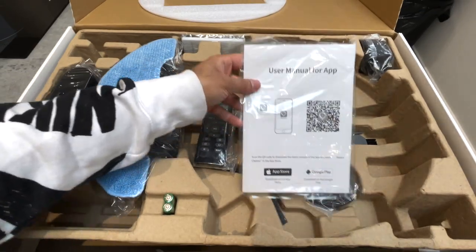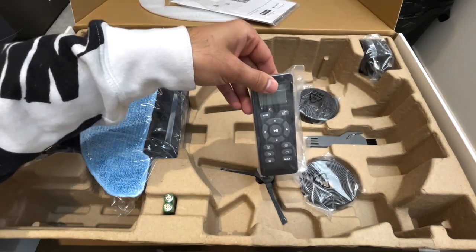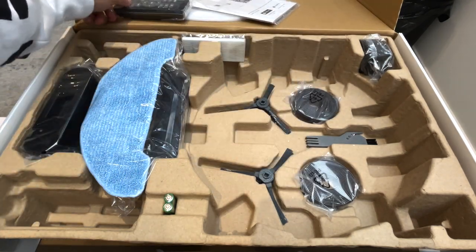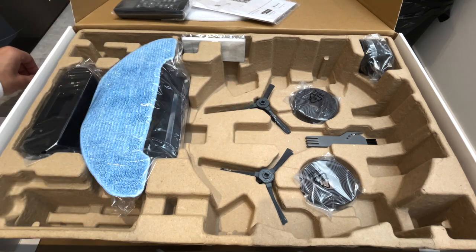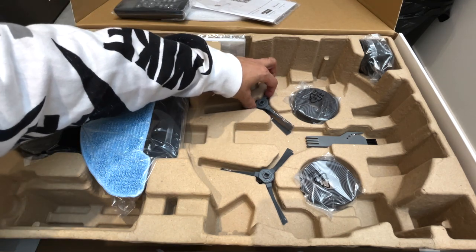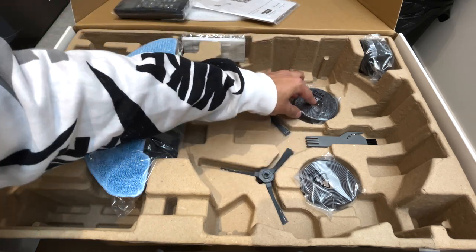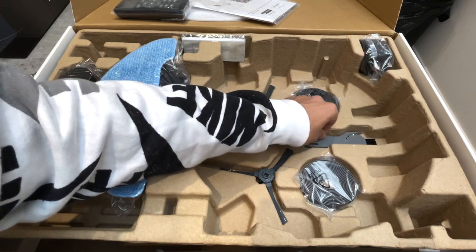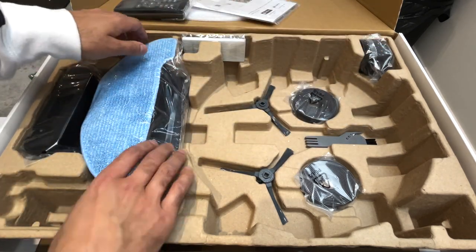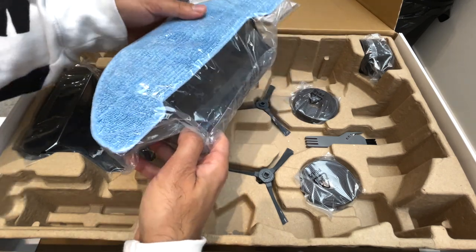Inside the box you have a user manual — both for the application and for the vacuum. You have the remote control, which I will showcase, and it comes with two triple-A batteries. You also have four brushes that you can connect to the bottom of the vacuum — two there and two there. You have two boundary strips, a single brush, a plug adapter, and a water tank which has a mop at the bottom so you can clean up wet spills.